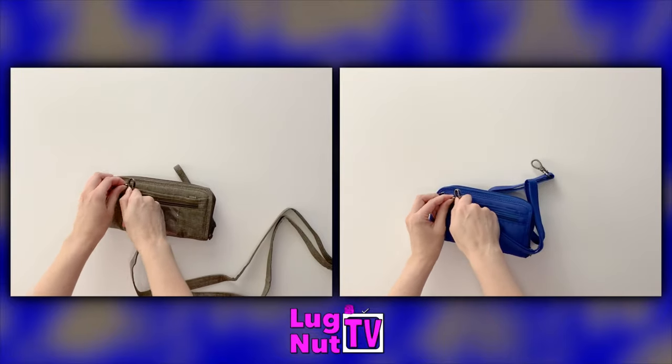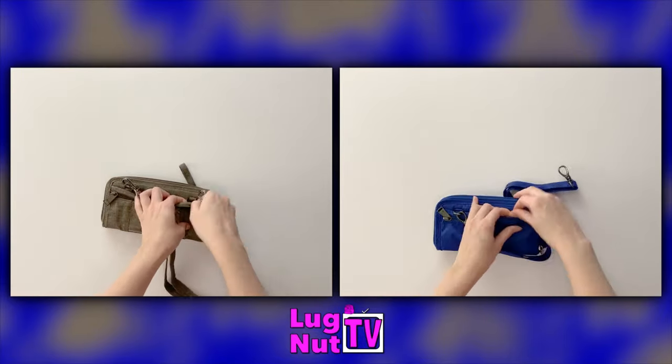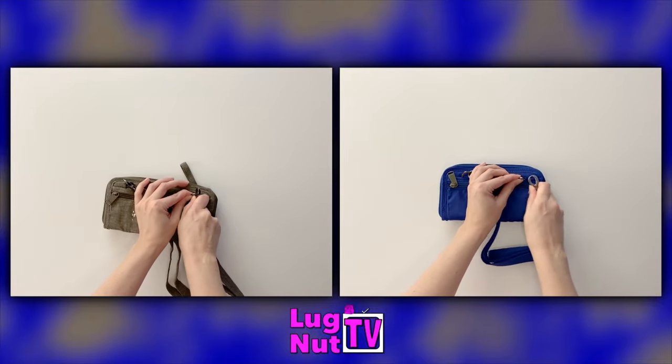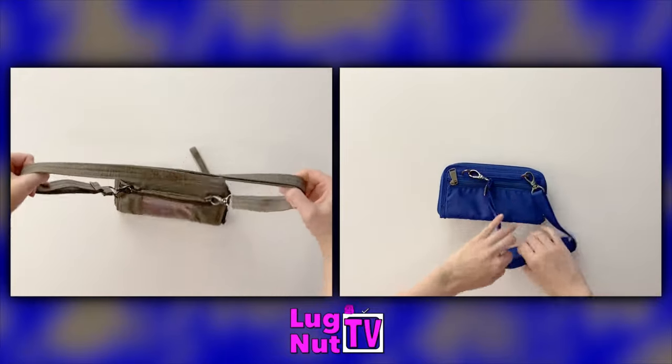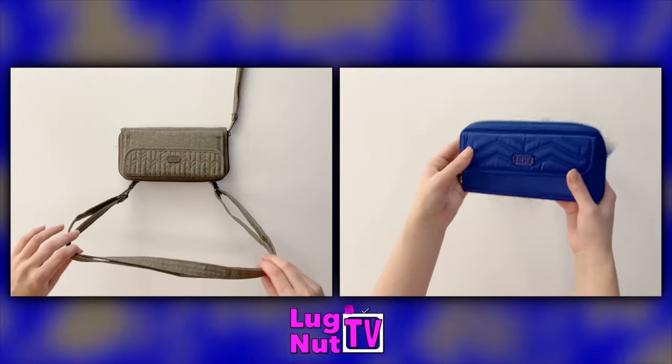All of the Kickflips come with a crossbody strap and you attach it to the D-rings if you want to use it as a crossbody. I like them for different reasons — the Kickflip 3 is great as a wristlet for me because I don't plan on taking that strap off.